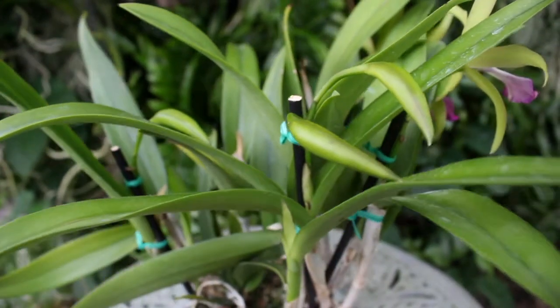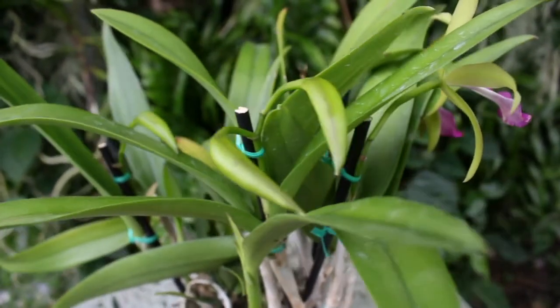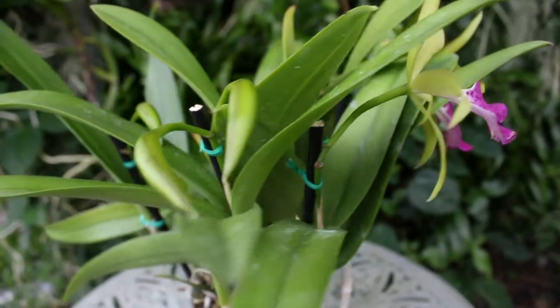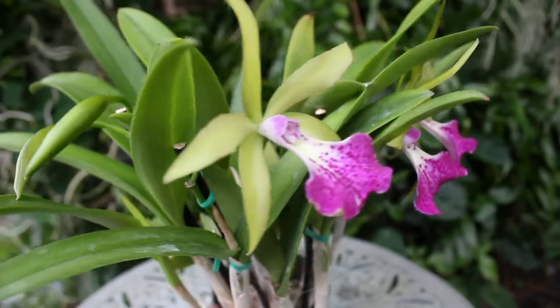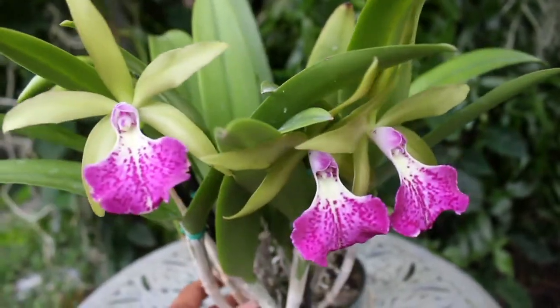Once this orchid is mature and well established, you will find that it is capable of blooming off of every single pseudobulb, bringing about a multitude of these beautiful blooms.